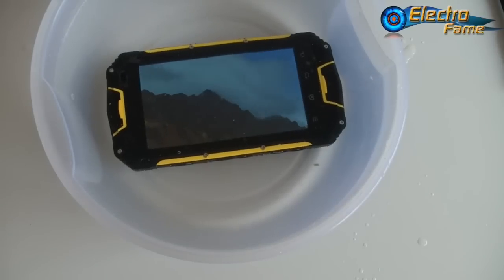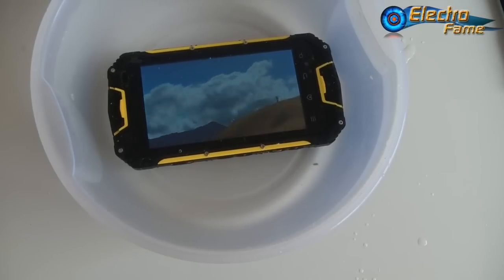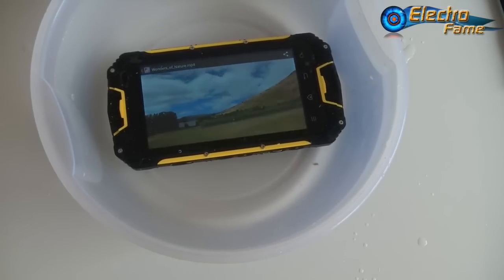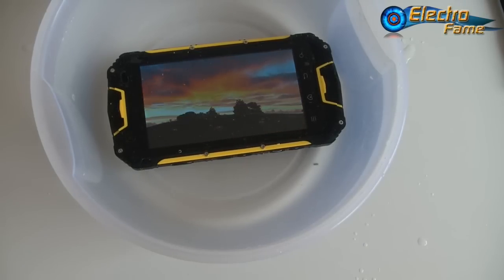That's it for the review of the Snowpow M8. If you have any questions, please leave a comment below and we'll get back to you as soon as possible. To purchase or see full specifications, click the top left corner of the video or visit www.electrofame.com. Hope you enjoyed it — see you next time, bye!